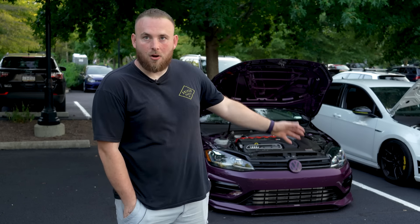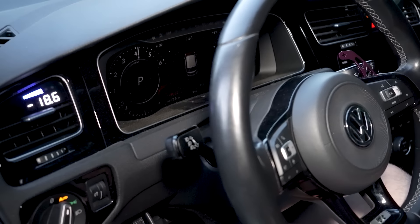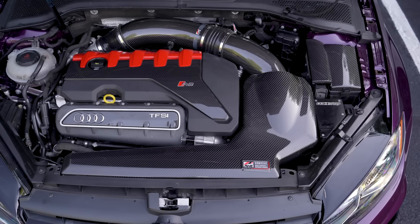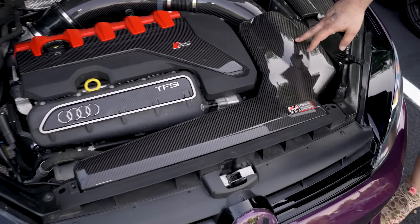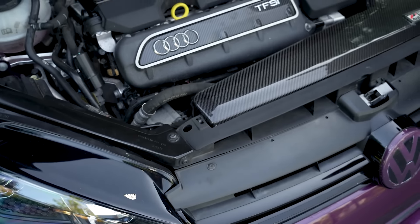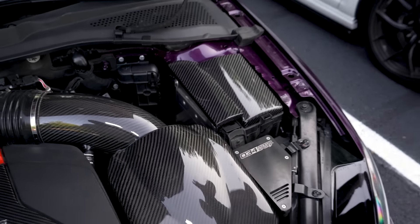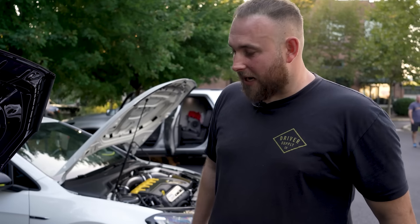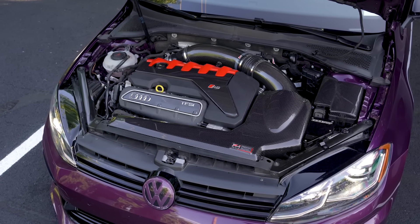The simple way would be to pull the whole harness out of the RS3, swap it in, and have the RS3 cluster — it would recognize as an RS3, not a Golf R. But I kept the Golf R cluster and pretty much kept everything stock Golf R inside of the firewall back. I want to retain the car as a Golf R, so if you plug in VCDS or any computer, it recognizes as a Golf R because it's street legal — I can register it, I can do emissions. The fuse block is OEM Golf R, just completely modified, combined with the RS3 fuse block — literally Frankensteined two fuse blocks into one. I want no lights on the dash, I want everything to communicate, I want it to work just like it would be from the factory.